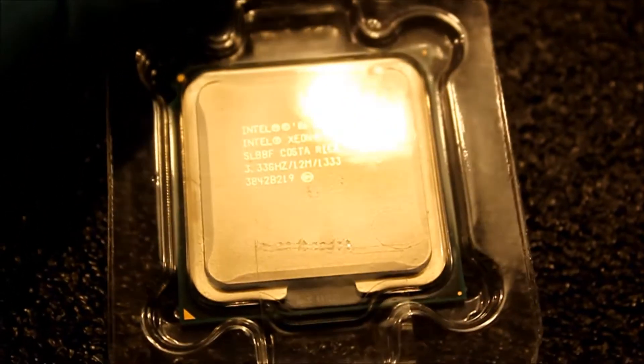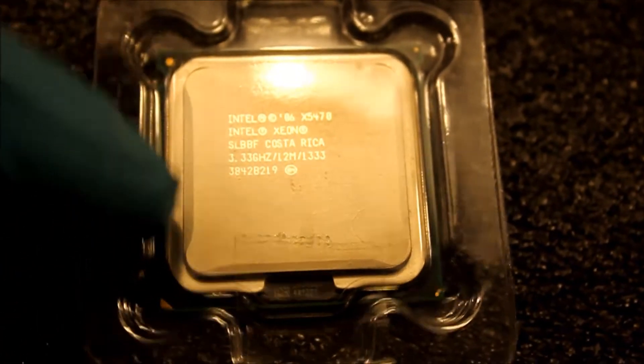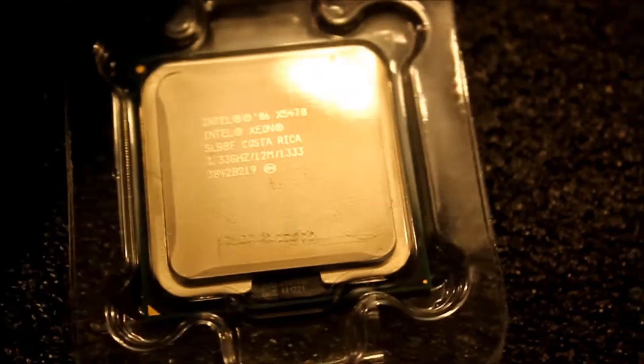Now, before you install this CPU, let's direct our attention to the T300. It's a PowerEdge T300. Now, before I install this thing, what you got to do is make sure you update the BIOS.